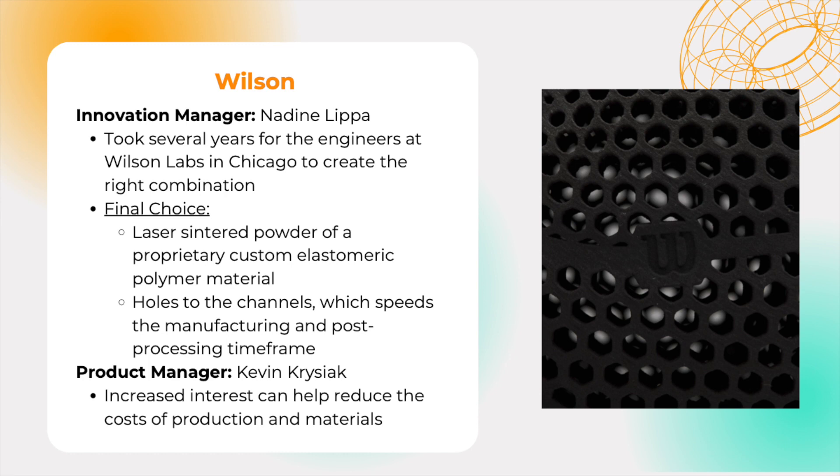Kevin Krzyak, Wilson's Product Manager, says eventually increased interest could push the technology more widespread and help reduce the costs of production and materials. Wilson's hope is that by pushing against the norm and showing interest in 3D printed airless balls would eliminate the biggest pain point in all of ball manufacturing — air retention — and drive the industry towards embracing new technologies.